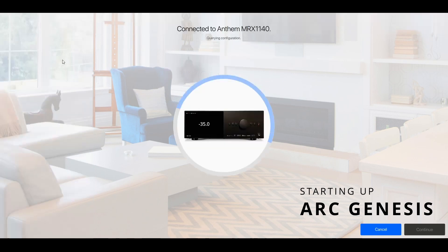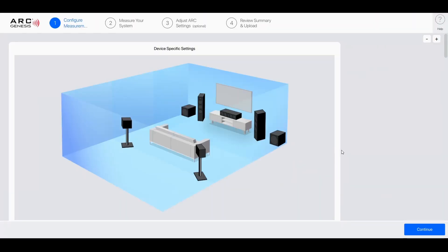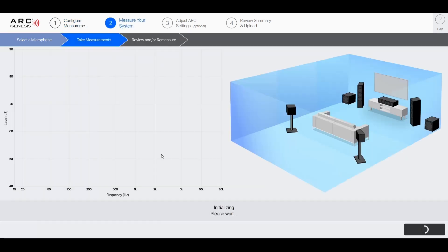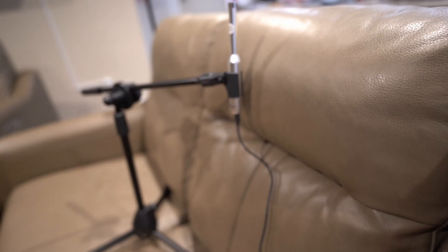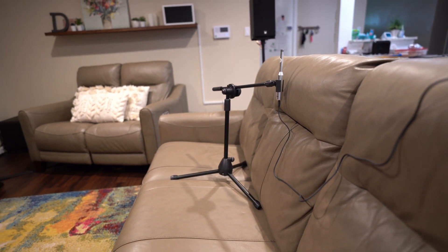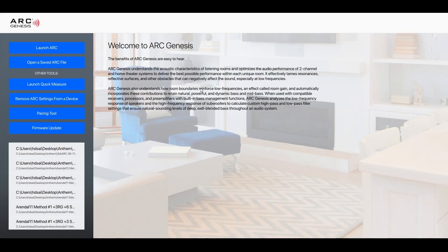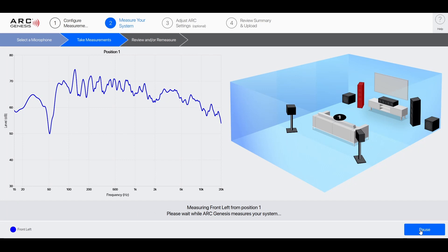I was now ready to run ARC and started inputting the basic information, doing only one measurement. I then put my microphone in the main listening position, and this is when I ran into my first hiccup — a critical audio problem. The good news is I had heard of this before. It apparently happens with this version of ARC when you don't have an ARC file on the receiver itself. So I pulled up the last ARC file I had, uploaded it to the receiver, and tried again. This did in fact fix the critical audio issue.